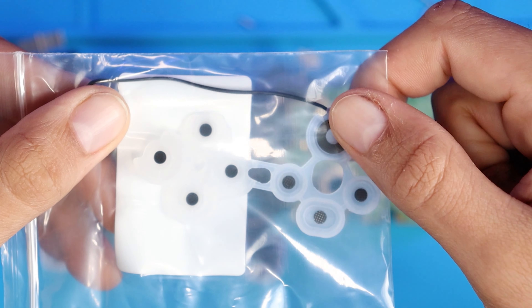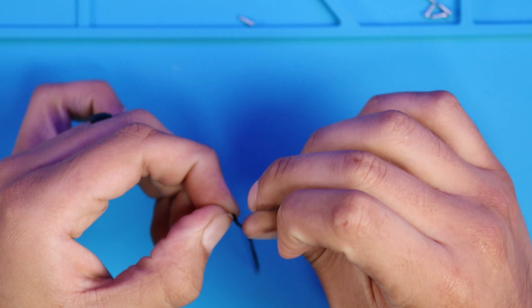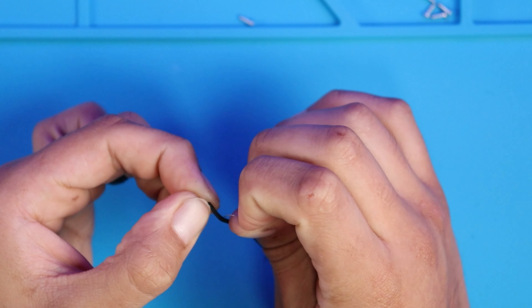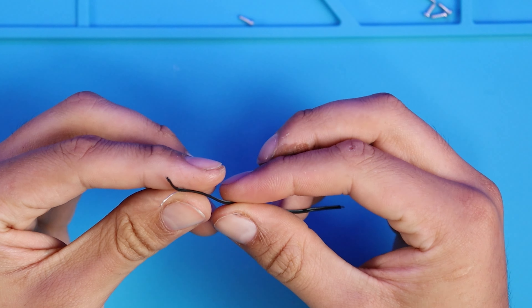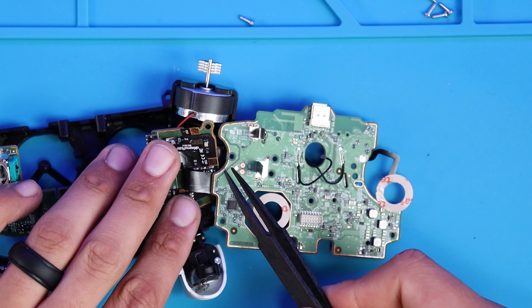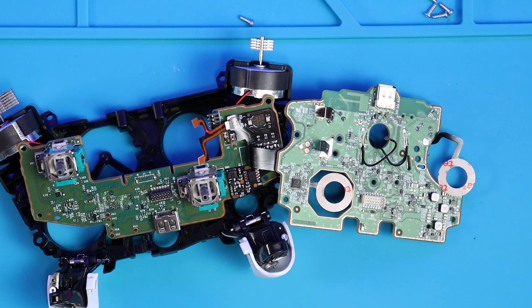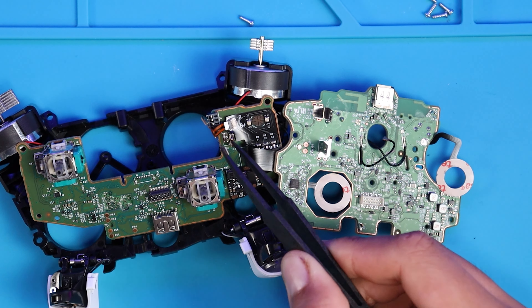We'll repeat the same process for the side button, which is actually the B button. In this bag we have a very small cable along with the clear rubber padding. I tried to separate the cables with my fingers, causing the wire to strip. We can still do this mod without the cable, but the cable was actually going to be soldered down to the motherboard so we can control the LEDs when we turn the controller on and off.